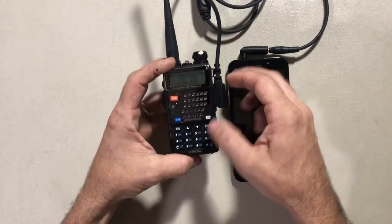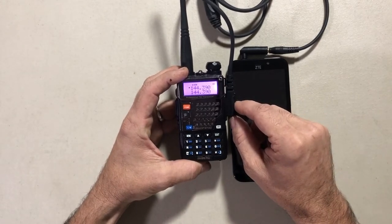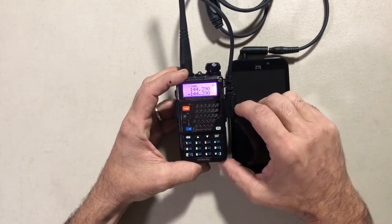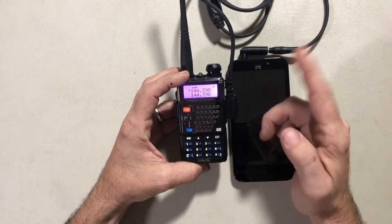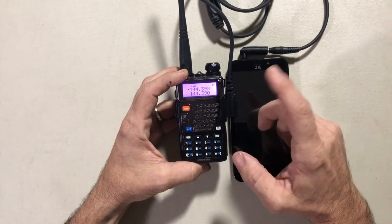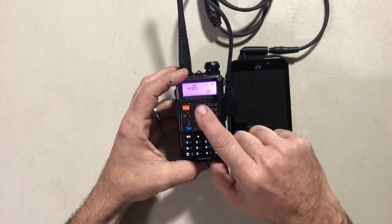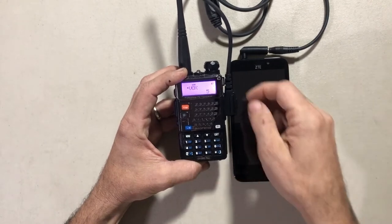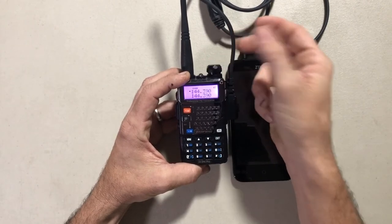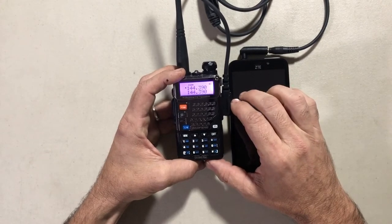So the first thing — on the Baofeng I've got the frequency set to 144.390 on both the top and bottom band. That way if it gets bumped in my backpack it stays on the right frequency. I also typically lock the radio when it's in my backpack. Over on menu item four I've turned on the VOX and set it to about level five, and the volume knob I've got cranked up roughly halfway — seems to work fairly well. That's all there is for setup on the radio.